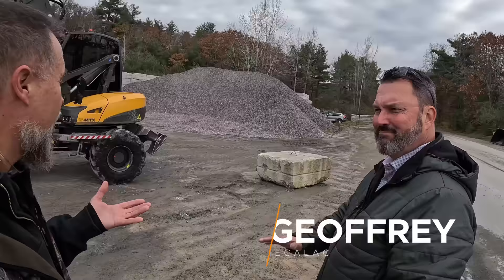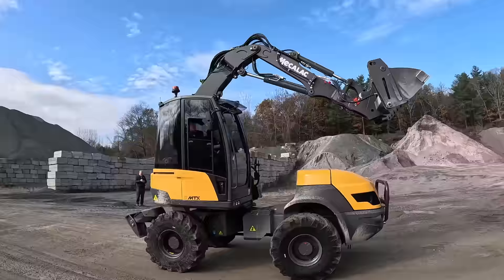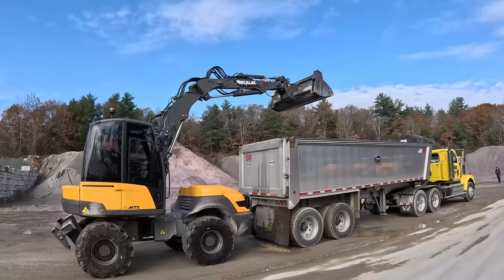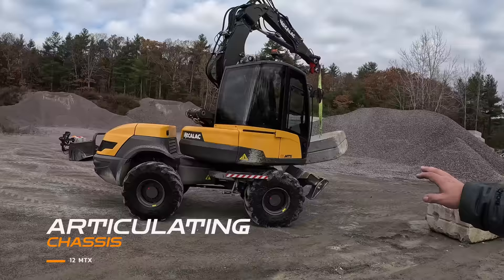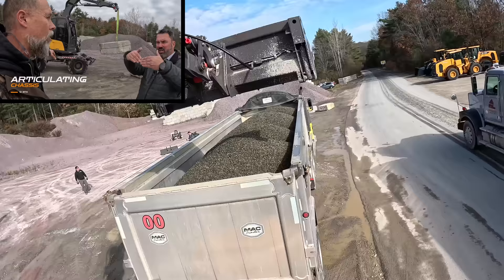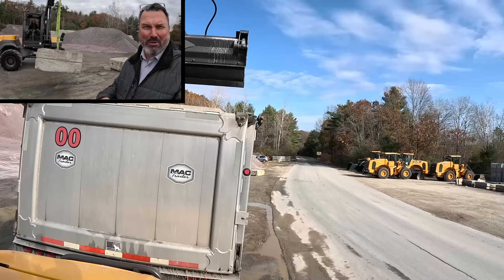What we're looking at right here is our 12 MTX — our hybrid loader excavator. It's really designed to do both roads extremely effectively. It acts as a wheel loader and as an excavator. You can see there's an articulating chassis, which is completely different from everything else out there. The chassis itself articulates right in the center just like a wheel loader, and it's got a boom arm like an excavator.